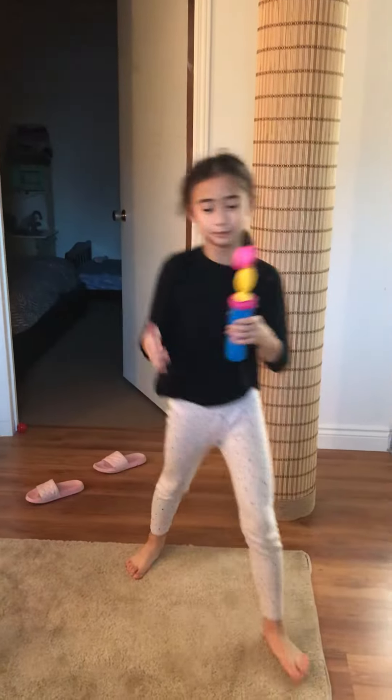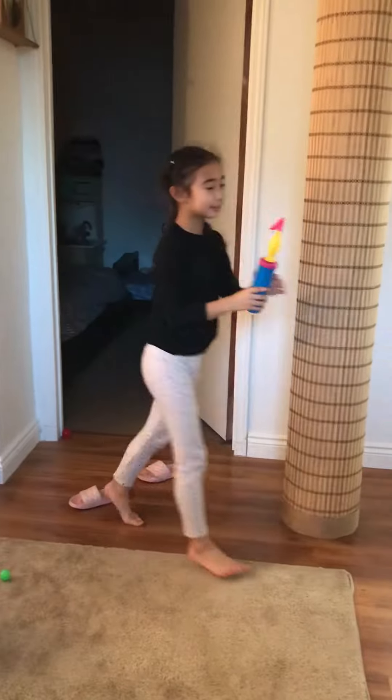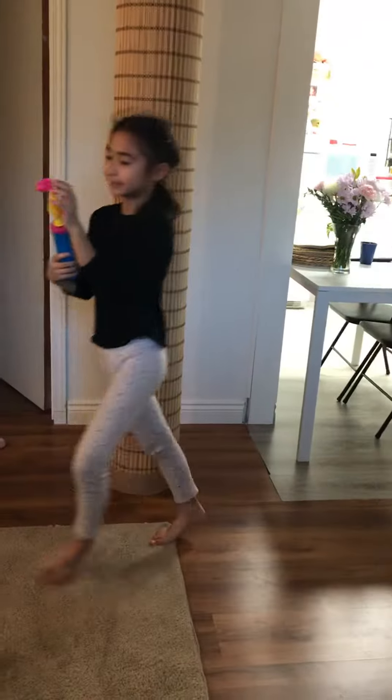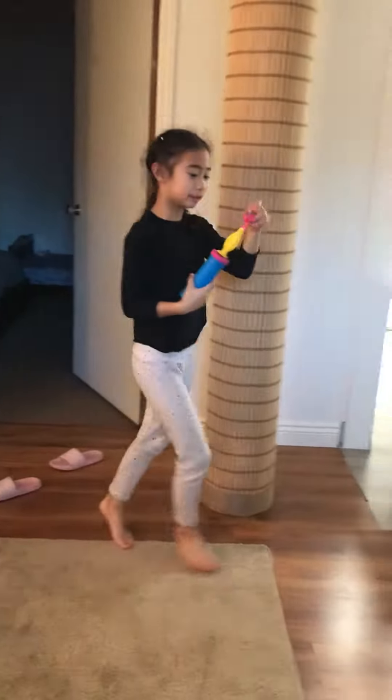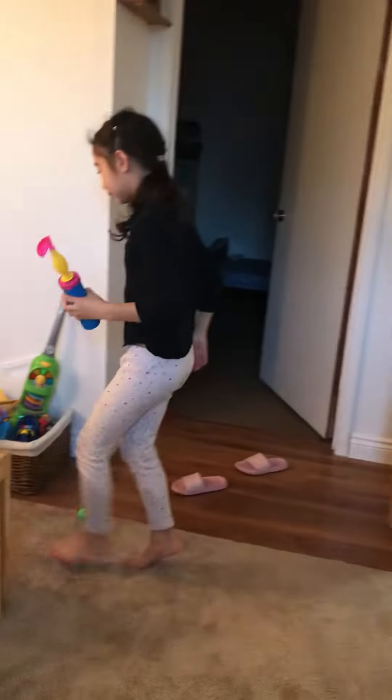Hi guys, welcome to Balloon Entertainment. I'm going to show you a new trick. All you need is a balloon, a pump, or an electric balloon air pump.